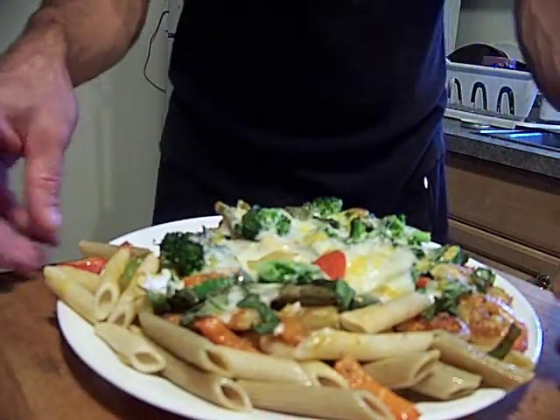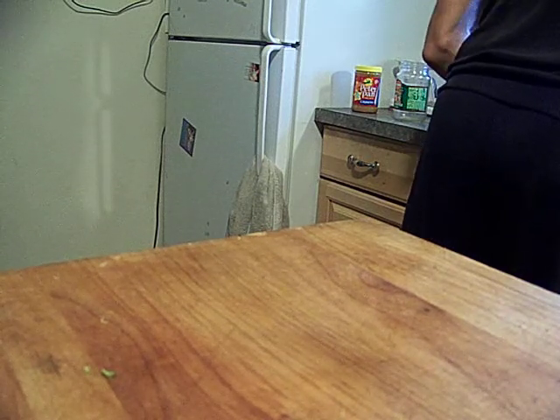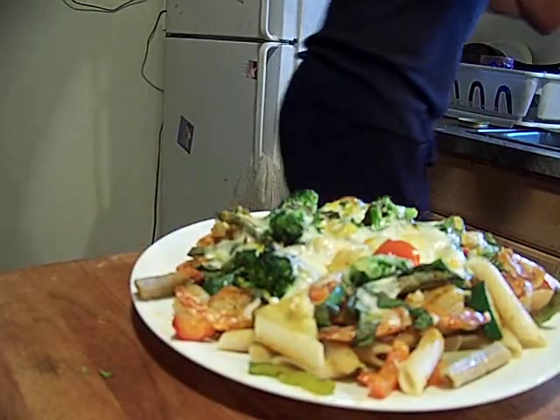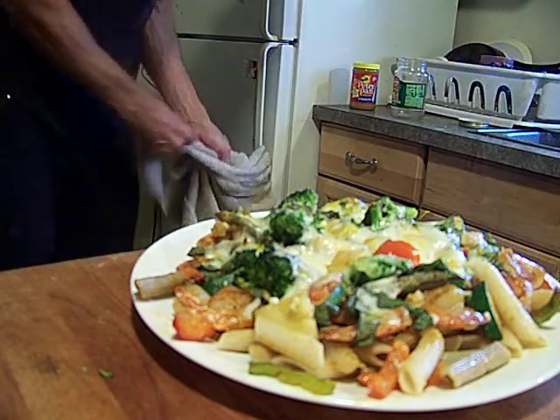I got a little too much pasta on here, but that's okay because I still got some leftover over here. All right, there we go — pasta primavera or gratin. We're gonna finish this.